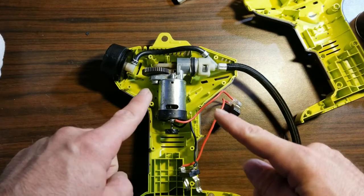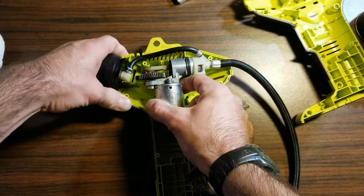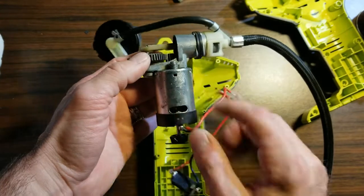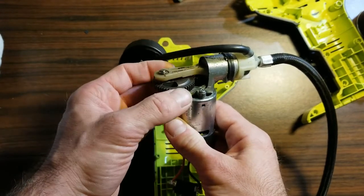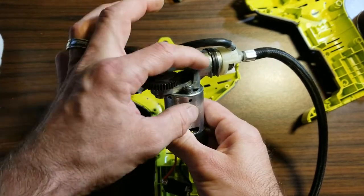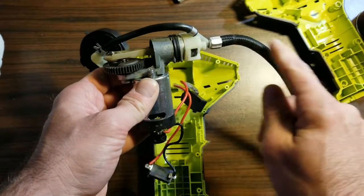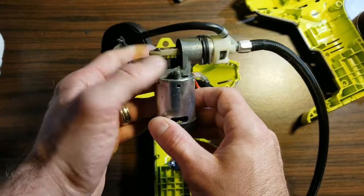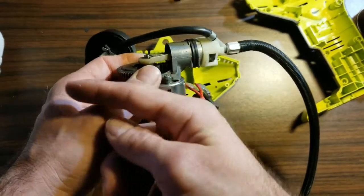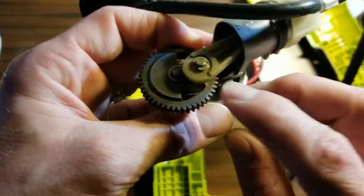Now let's deal with why it's losing power. From what I found, there's a lack of lubrication inside. When the motor is turning, the piston is cycling, and it's got rubber seals and o-rings pushing air through a one-way check valve. With the lack of lubrication, air is just getting by the seals and blowing back out, so not all of it is going through. We're going to take care of that now.